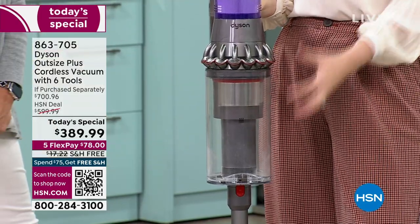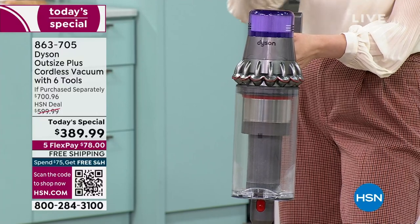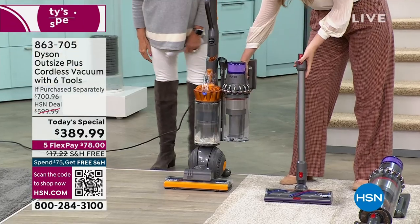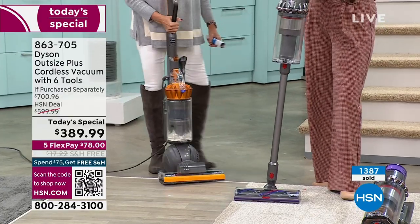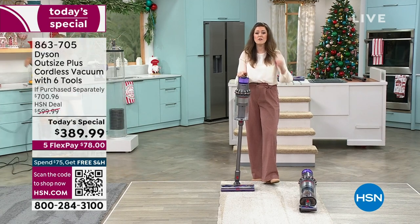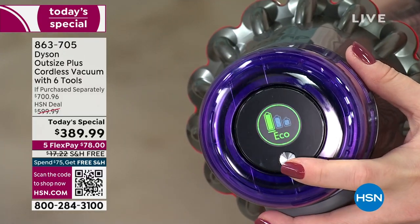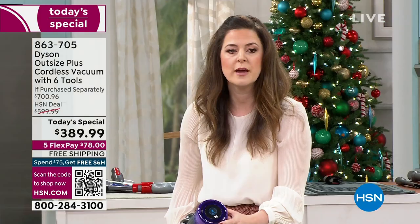Then we get to the extra-large bin — comparable to our corded vacuums, as you've seen live tonight. It has 18 cyclones atop to make sure we're getting the power we want. That corded vacuum is so heavy and the cord alone is maddening — you can see the full-size bin and full-size cleaner head side by side. This is why I call it the perfect marriage. You've got whole machine filtration with a lifetime filter — 99.99% of 0.1 microns. And up top is the LCD screen, with eco, auto, and boost mode.